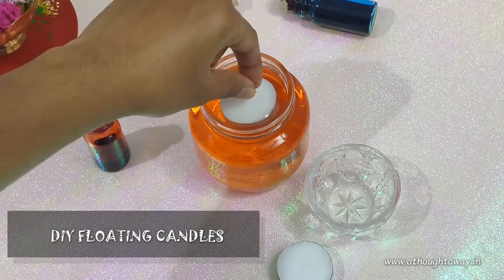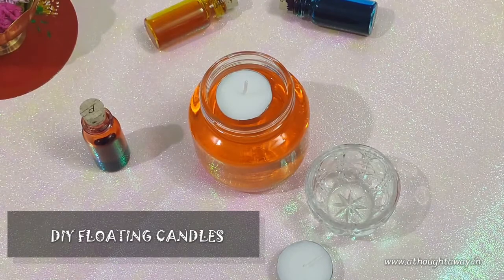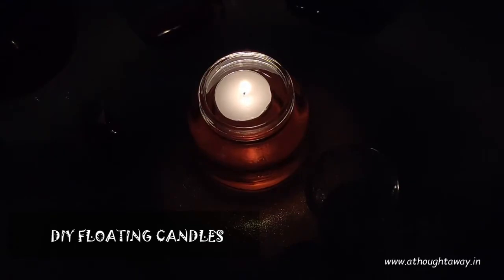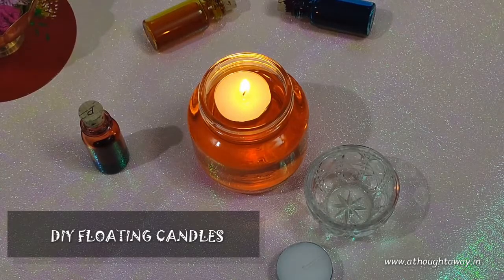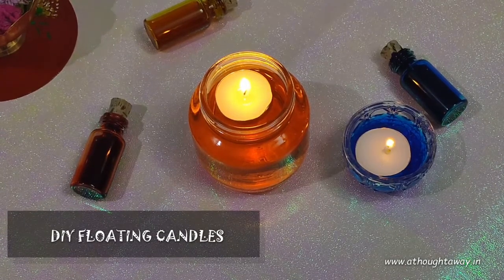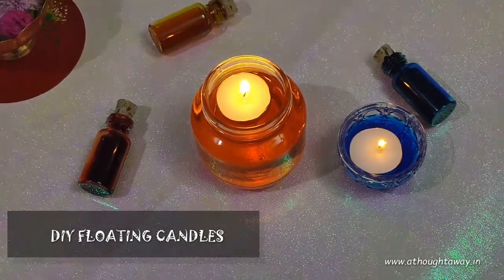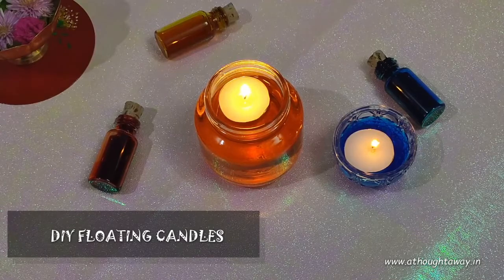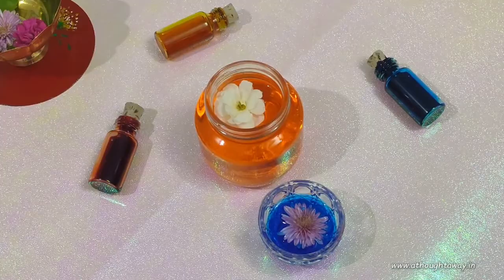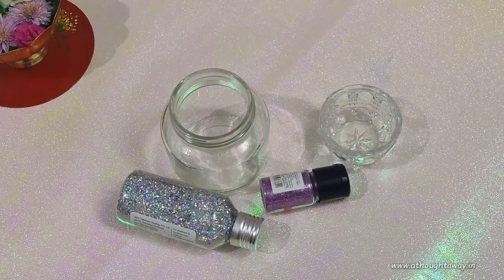Now slowly place these candles in the mason jars. If you dip it, it will sink and it will not light properly. The first one is ready. And if you don't have mason jars, you can use any other glass beads. Let's see how to add glitters for the second method.